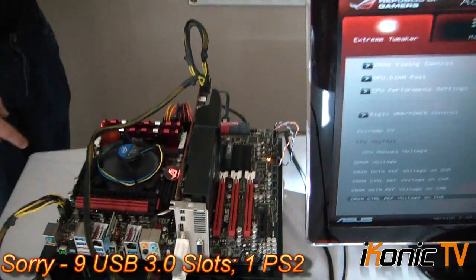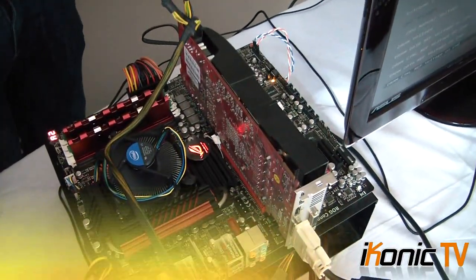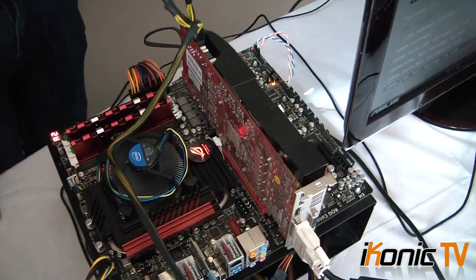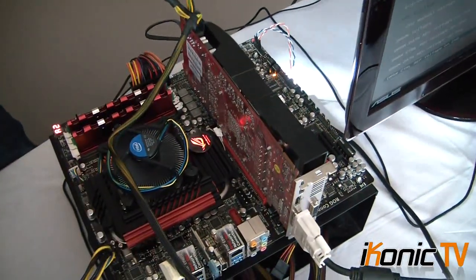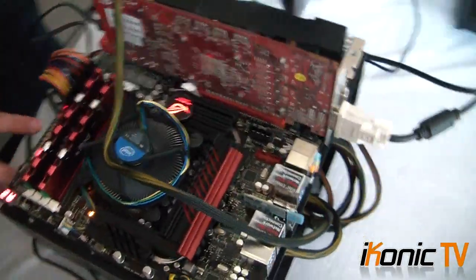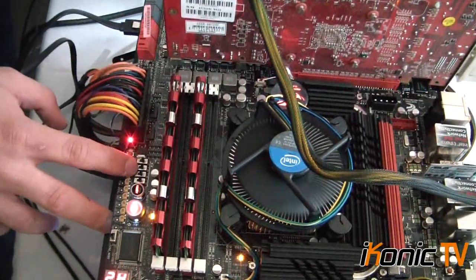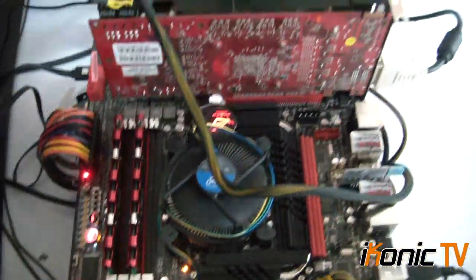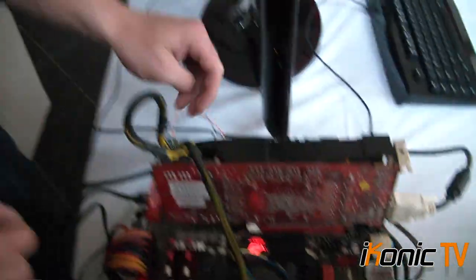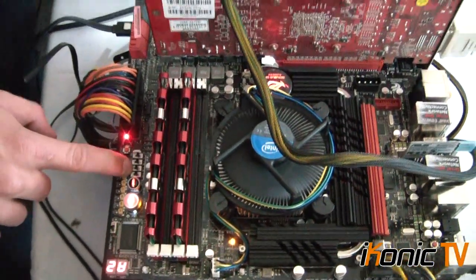Coming around the top, it looks very similar to the Rampage 3 if you remember our earlier videos — very similar. It's got a really nice black with the whole red look to it. Coming around the side, it's got nice on and off switches for the PCIe lanes. So if we're not using all the lanes and just using the 6870, we can actually turn off the unused lanes and save power, because right now it's powering those lanes even with nothing in them. Quite a cool feature.